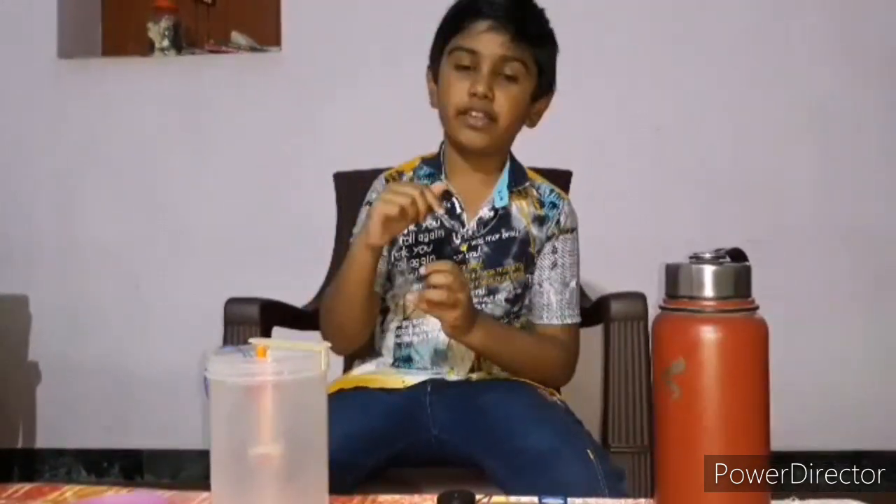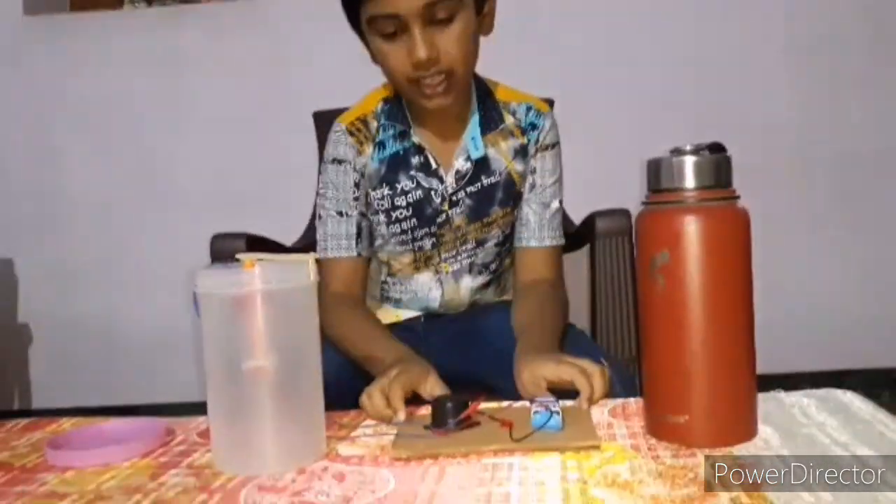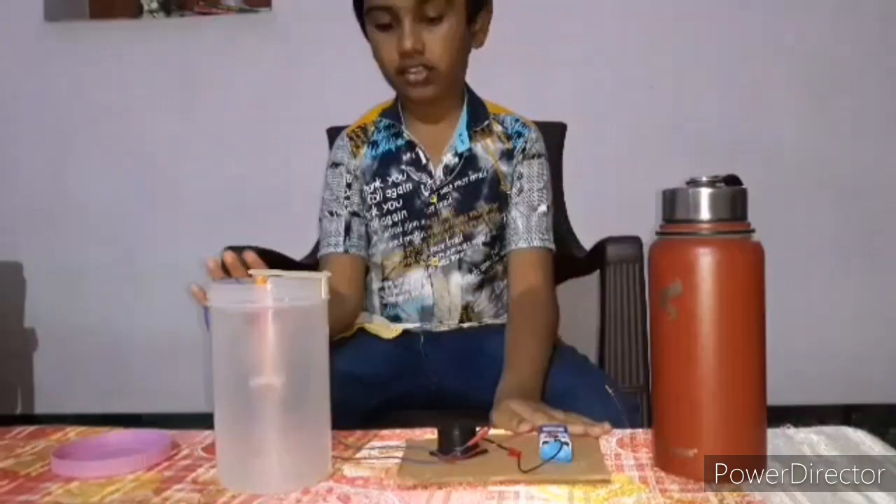Hi guys, welcome to my video. In this video I'm going to show you about a water alarm. If you did not watch my previous video, the link is in the description — you can click it and watch it. Now let's get into the video. You can see this is the water alarm.